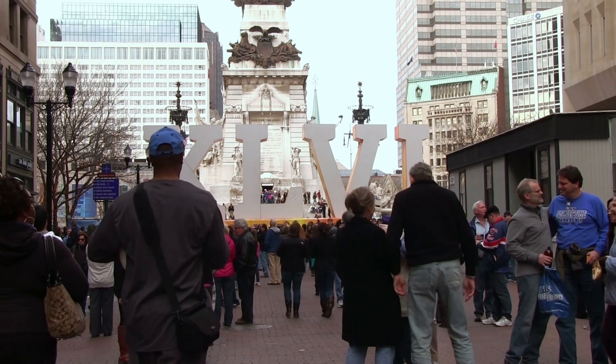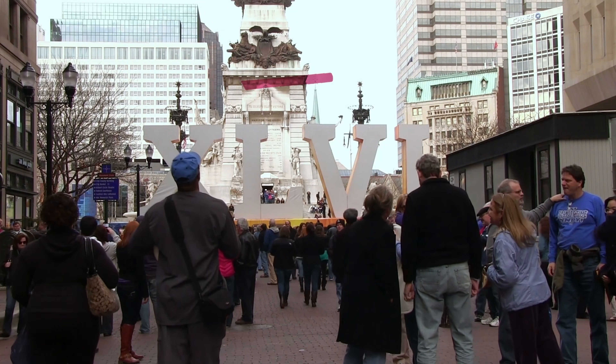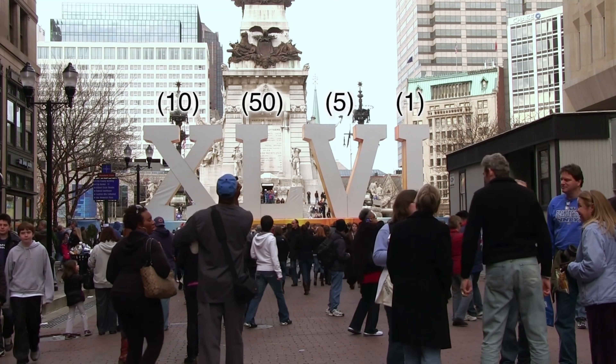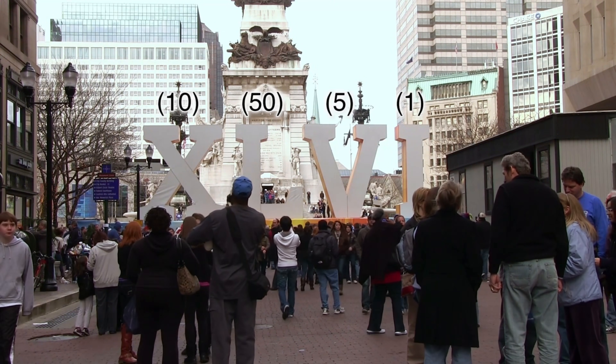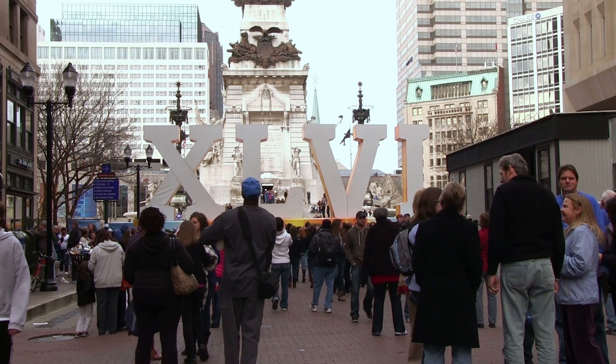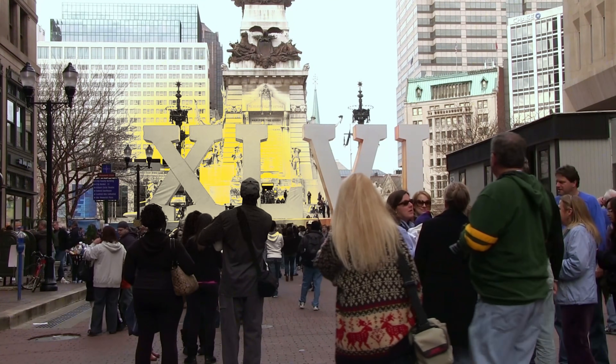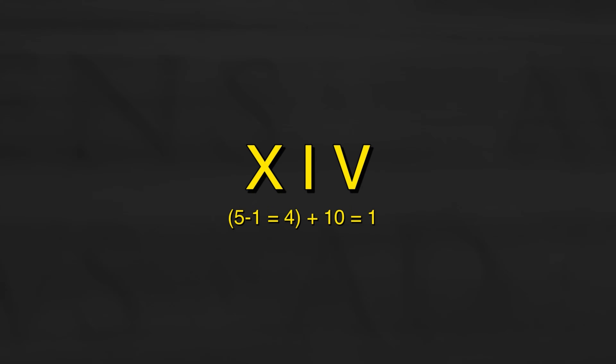Here's how to actually read a Roman numeral when you see one. Start from the left — Roman numerals are read left to right. Identify the largest values first, because Romans wrote big values first, so you usually add as you go. Check for subtraction patterns: if a smaller numeral appears before a larger one, subtract the smaller from the larger, then continue. For example, XIV: start with X, which is 10. Next, I before V means subtract 1 from 5 equals 4. So 10 plus 4 equals 14. LIX: L is 50, I before X means 10 minus 1 equals 9, so 50 plus 9 equals 59.